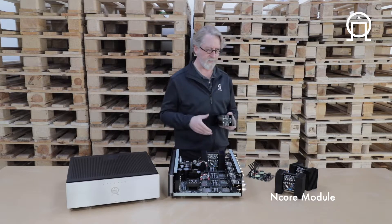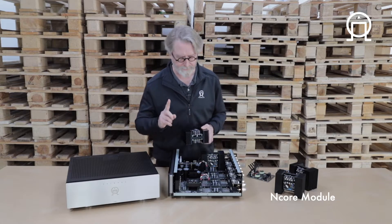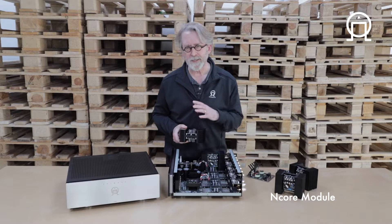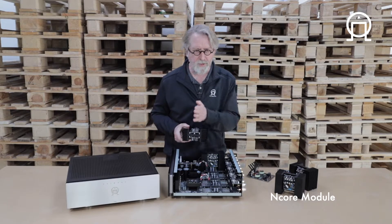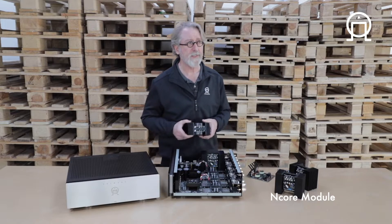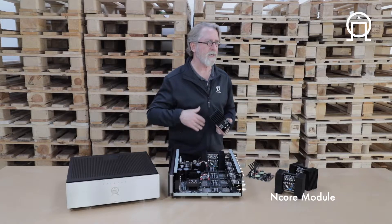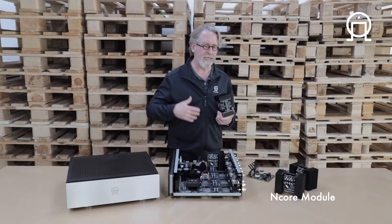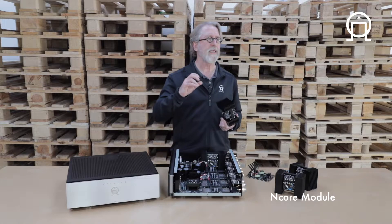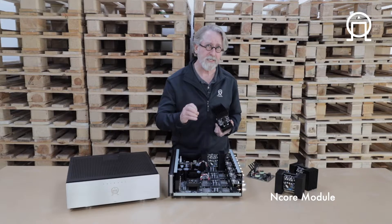We still believe that UFPD2 is the best sounding class D module out there. However, class D is such a strict discipline that there are really only so many ways in which you can improve the basic design. So strict is the discipline that if you don't get the math just right, it just won't work. A lot of companies are unwilling to go to that expense or that engineering level, which is why some of the class D sound you may have heard in the past hasn't been successful.